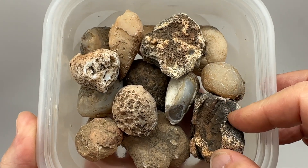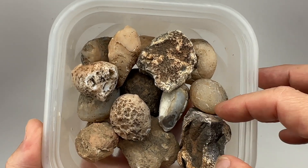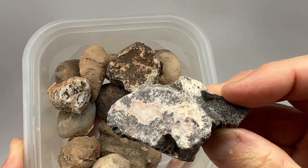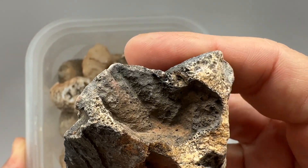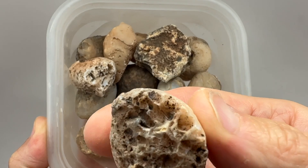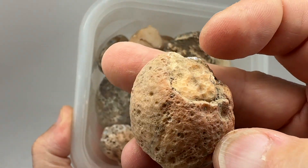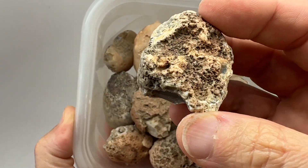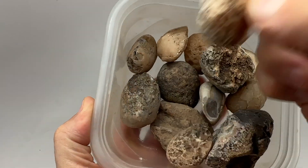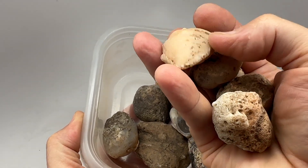Back with more Arizona agate nodules to cut today. Got a whole bunch of little ones, really little ones. Some of them have cool patterns but the majority look like solid nodules without a lot showing. Let's get them on the saw, cut them open and see what they look like — they all look very similar.